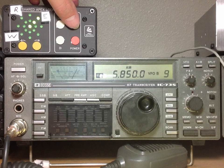Next, we're going to look at a couple of utility stations. One of the stations is off to the east, and the other is off to the south. See if you can determine which one is which.